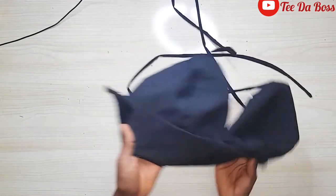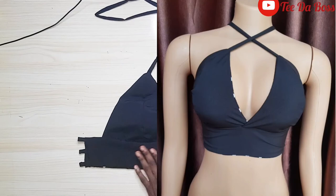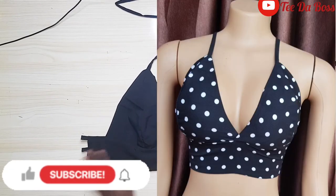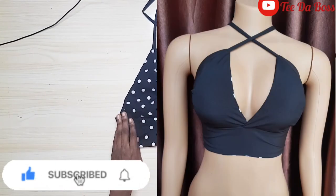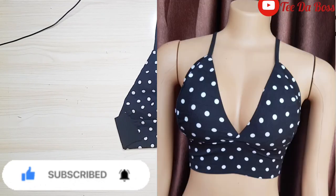This is the polka dot side looking all pretty, and this is the plain side — and that's basically it for this reversible bralette top! I hope you guys enjoyed the video. If you did, don't forget to like, subscribe, and turn on post notifications so you don't miss future videos. Thank you guys for watching — bye bye and see you in my next video!